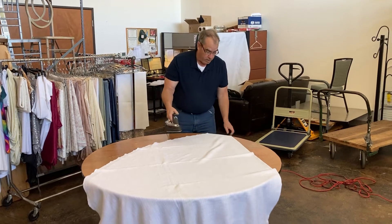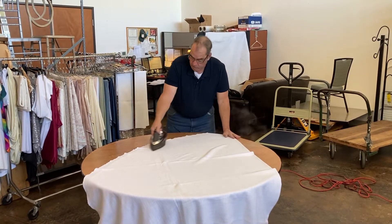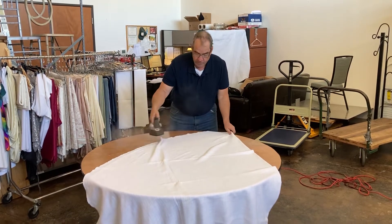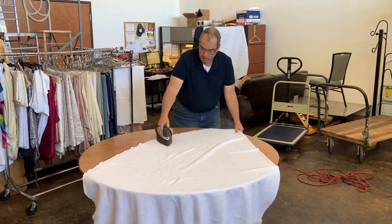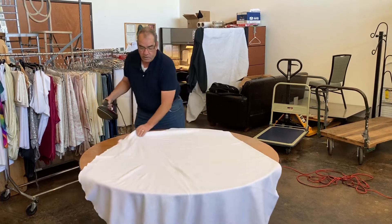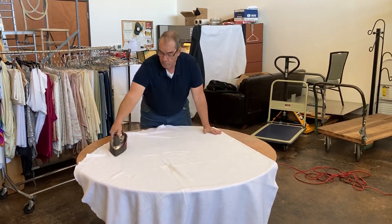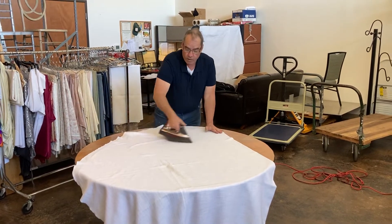We're going to lay our cloth out and just start hitting those creases, using the steam button very liberally. If you press down hard and use a lot of steam when you go over the front side of the cloth, you'll end up pressing out a lot of that crease on the back side as well.